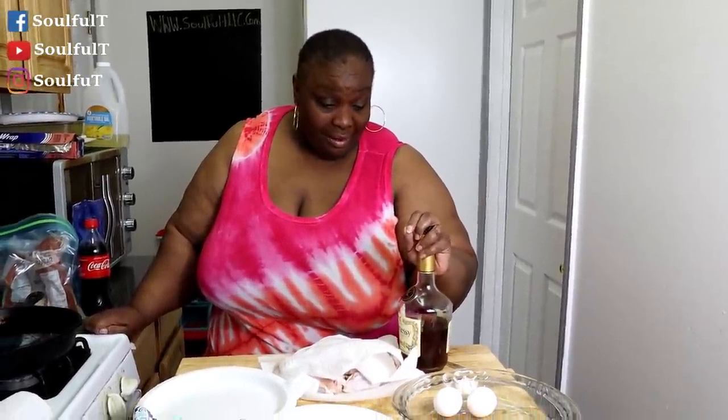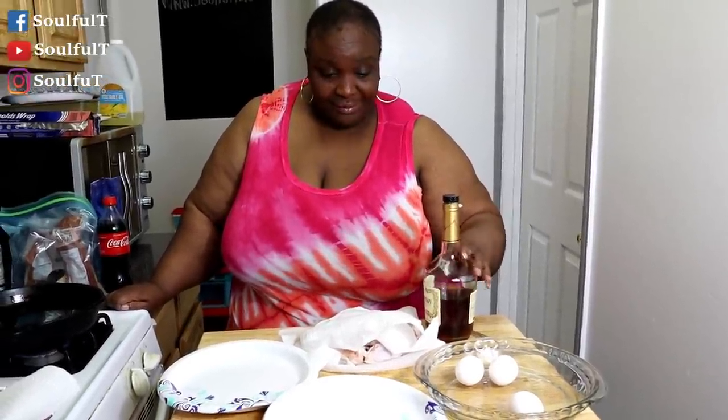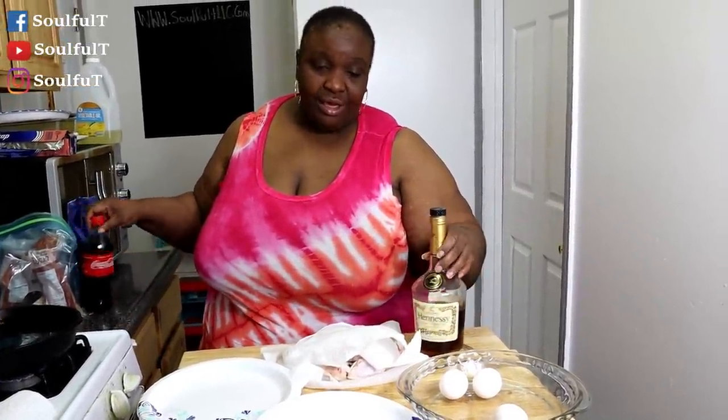What's up Soul Squad! It is Wednesday — you're halfway through the week. That upside-down pineapple cake with the Hennessy was amazing. Everybody here ate it and loved it. I had two slices. Okay, I'm at it again — this time I am doing Coke and Hennessy wings.